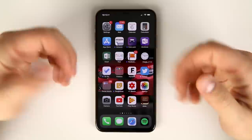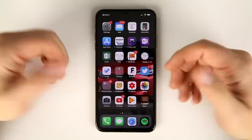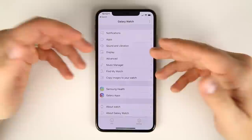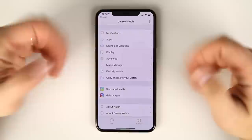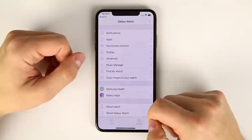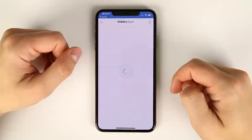The answer is yes, sort of. To get to the App Store, you have to open up the Galaxy Watch application — which will already be installed if you've paired your watch to your phone. Open the app, make sure you're in the settings window by tapping settings in the bottom right. At the bottom, you'll see Galaxy Apps. Tap that and it takes you right into the Galaxy Watch App Store.